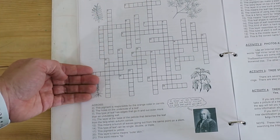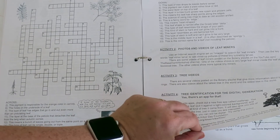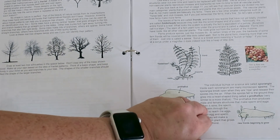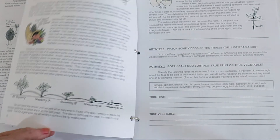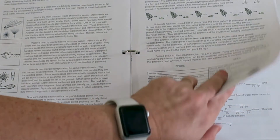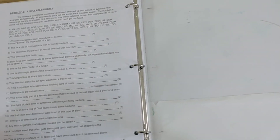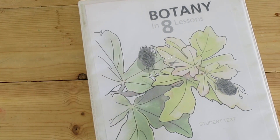In level two of the same lesson, there's a crossword puzzle, photos, videos, tree identification, and drawing a winter tree. Ben has just developed an interest in drawing, so I think it will be fun for him to have some guided drawing activities with this program. And that is Botany in Eight Lessons by Ellen McHenry. Stay tuned for the next video for more science resource ideas.